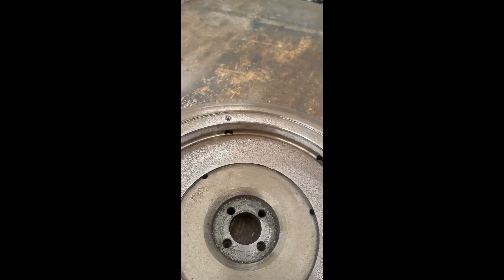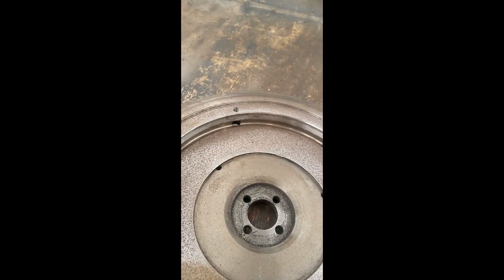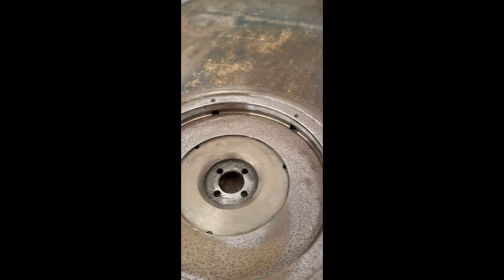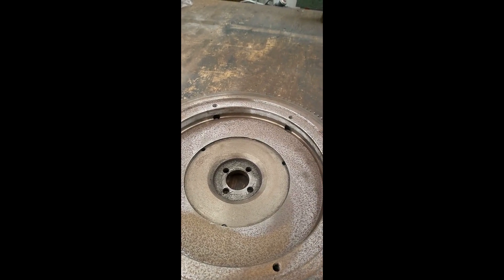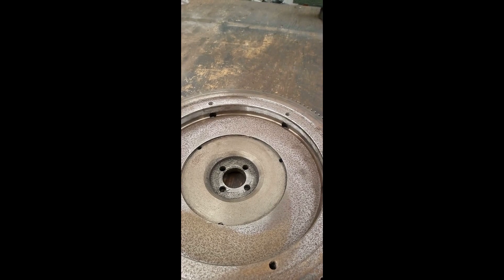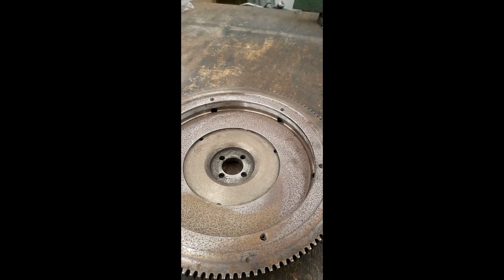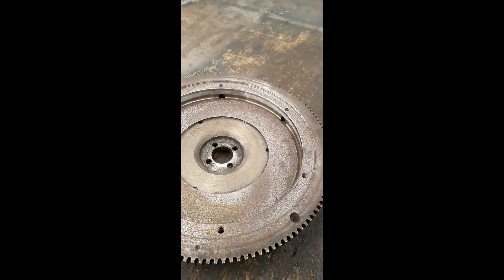This flywheel was originally Blanchard ground. I don't know if you'll be able to pick it up in the video, but I can see certain marks in it that show it has been Blanchard ground. Now we all know Blanchard grinding is the proper way to recondition a flywheel. However, for a long time I've had my suspicions that the people who regrind flywheels do not actually take enough material off when Blanchard grinding — enough material to get below the work-hardened surfaces that eat up the clutch. So this video is going to show me sticking the flywheel in the lathe and cutting it to see the condition of the material left behind by the Blanchard grinding. Have they cut far enough inside to remove the hardened spots or not?